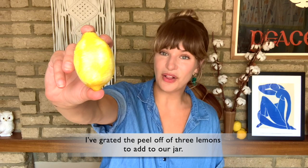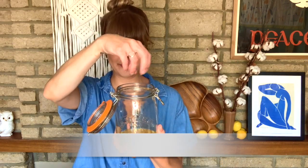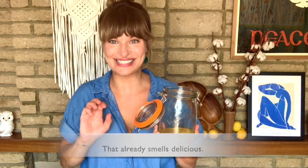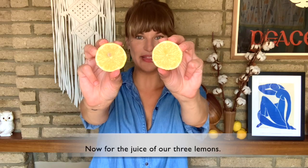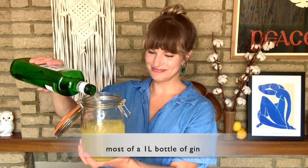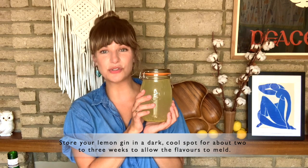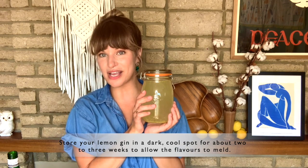I grated the peel off of three lemons to add to our jar. That already smells delicious. Now for the juice of our three lemons. Now for the gin.